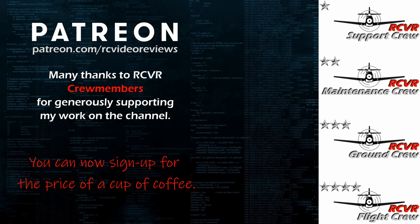If you like the work I do here on RC Video Reviews, please consider joining me on Patreon. For about the price of a cup of coffee, you can help me keep making videos just like this one. There's a link in the description and on your screen. Thank you.